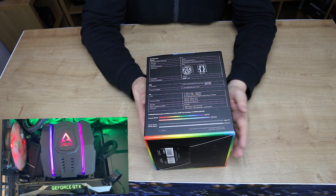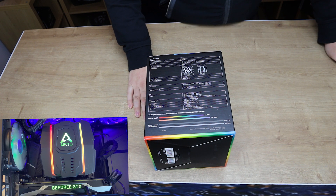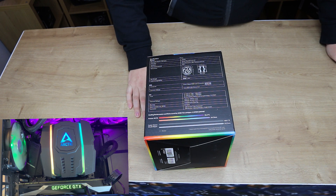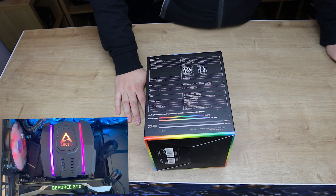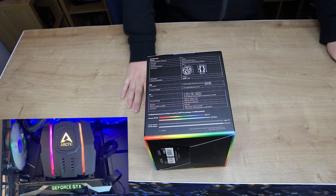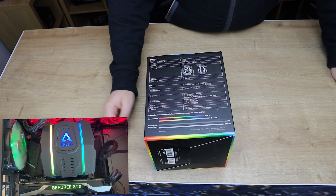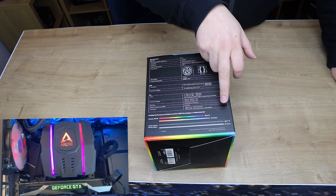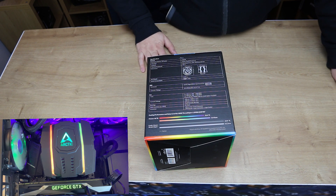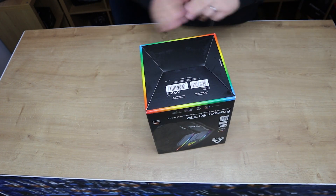It's got MX4 thermal compound which is usually good. It gives you the full dimensions: width is 149.5mm, height is 165mm, and depth is 147.8mm. So basically it's 150mm each way apart from the height which is about 165mm. They've specifically compared it with the Cooler Master Wraith Ripper on there, saying it runs around about 13 degrees cooler than the Cooler Master Wraith Ripper, which is an interesting claim. On the bottom of the box you've just got barcodes and a nice RGB effect.